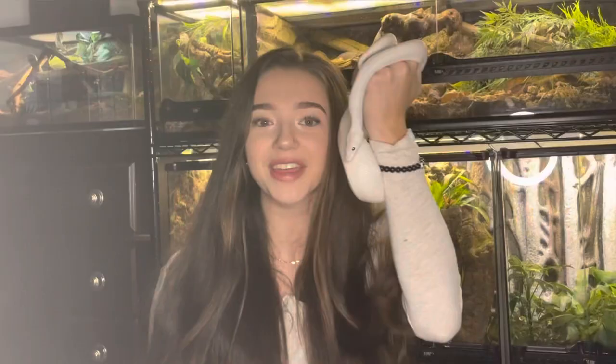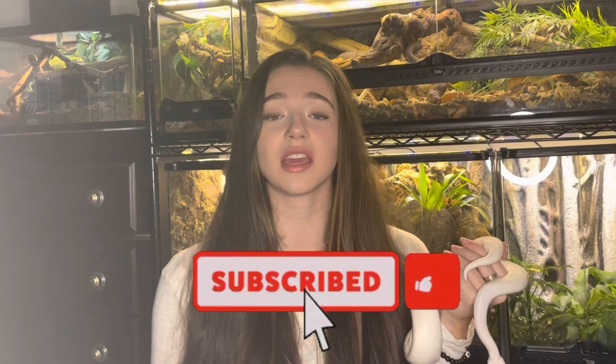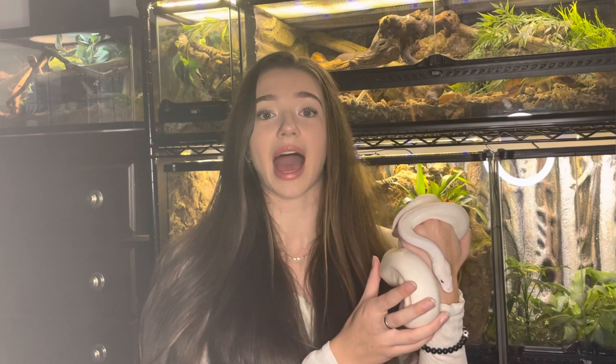If you enjoyed this video, please boop that like button and leave a comment too. If you enjoy content relating to herpetofauna, invertebrates, and more, then please consider subscribing to my channel and turning on post notifications so you'll know every time I post a video. You can also find me on Instagram at kaylas.critters, where I post daily about all my animals. Thank you so much for watching, and I'll see you soon.